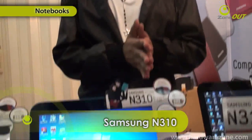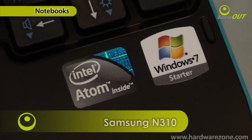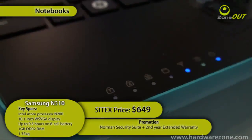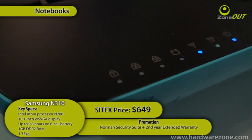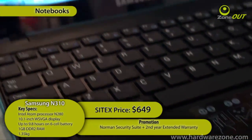If you're looking for a 10.1-inch netbook, the Samsung N310 could be the answer for you. It's got an Intel Atom processor N280, 10.1-inch display, 6-cell battery, 160 gigs of hard disk, 1 gig of RAM, and weighs 1.35 kilos. It's going to set you back about $649.